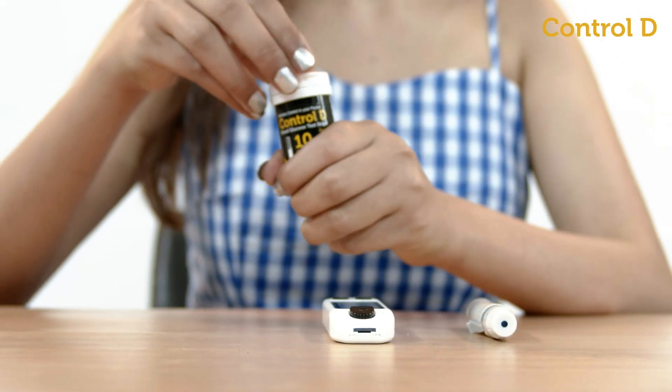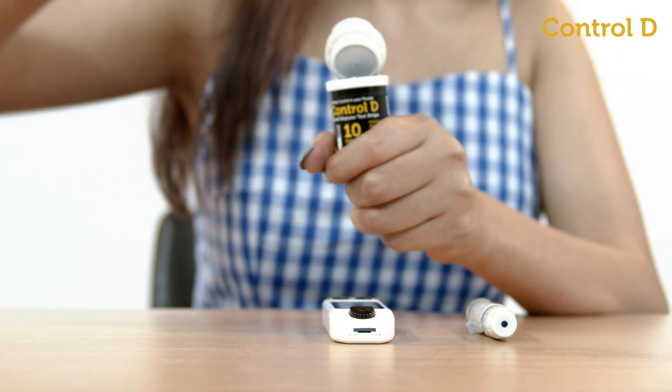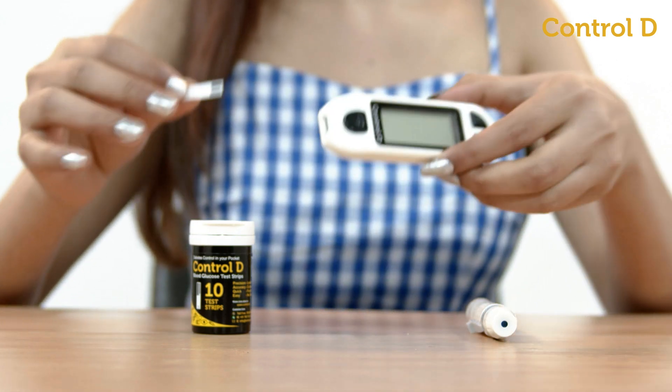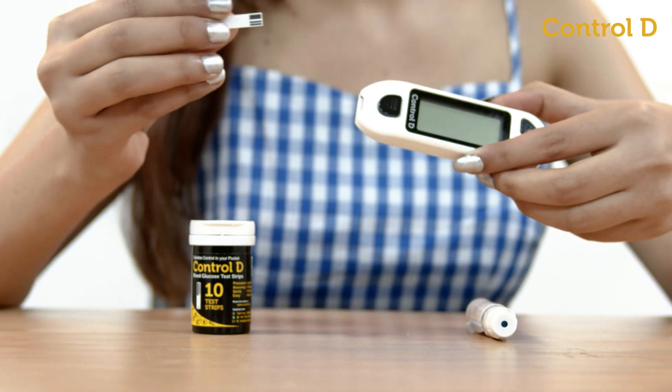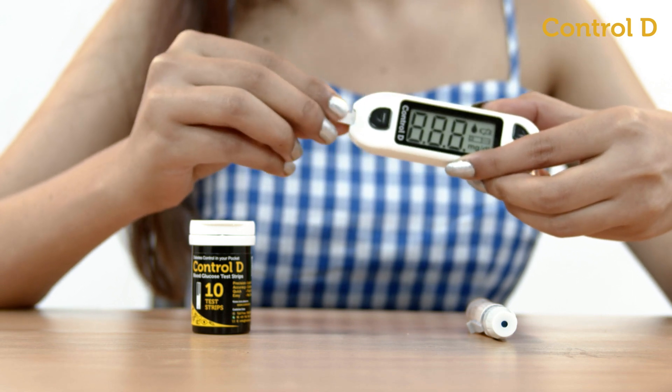Open the test strip box and take out a test strip. Ensure to close the strip box immediately. To test, start with the meter switched off and insert a test strip with the black part going into the meter.